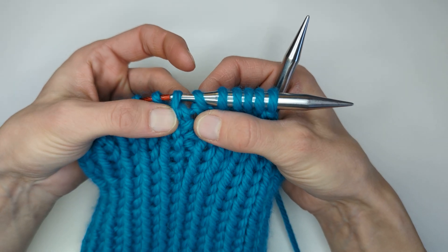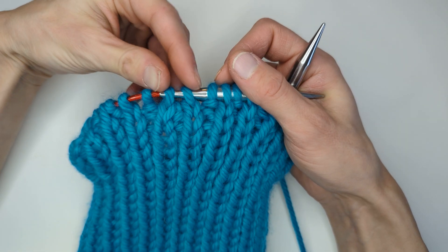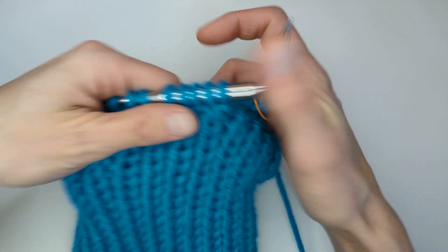That's where you work the knit two together on the last round. So it's a purl, knit, purl, knit, purl, and then we'll be knitting these two together. That's how you work round two.